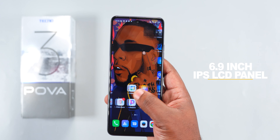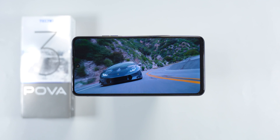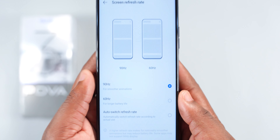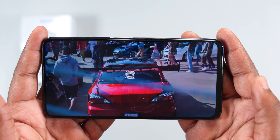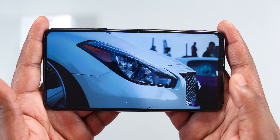For the display, the Techno Pover 3 comes with a 6.9-inch 1080p IPS LCD panel with a resolution of 1080 by 2460 pixels. For the refresh rate, you can set it at 90Hz for smoother animation or 60Hz to save battery. Looking at the 6.9-inch display, the bezels don't look bad, watching content is immersive, and the stereo speakers make consuming media very captivating. If you're not used to big smartphones you might struggle, but you're going to enjoy YouTube and Netflix on this.